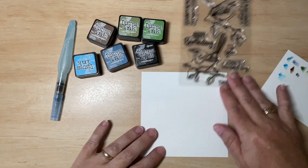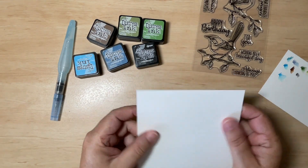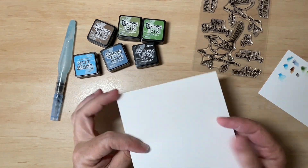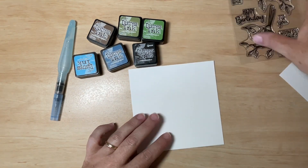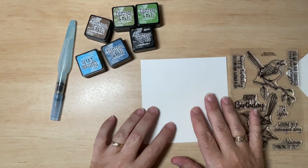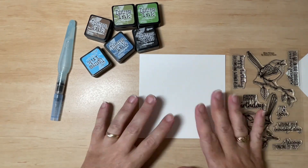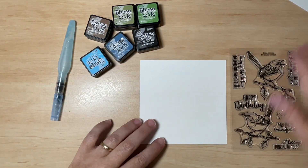We're using watercolour card. I have a piece already cut out here — one side is quite rough and the other is a little smoother. I'm going to be using the rougher side, so a little bit more tooth. I personally like that; it gives a little more texture and to me it looks better. But if you prefer a smoother texture, that's fine — you can use the other side.